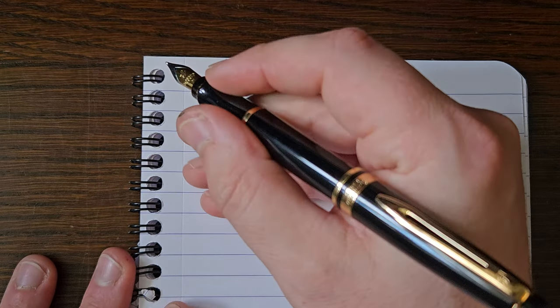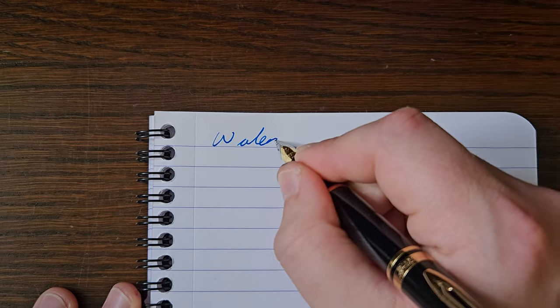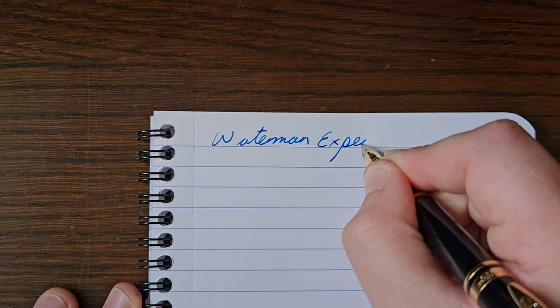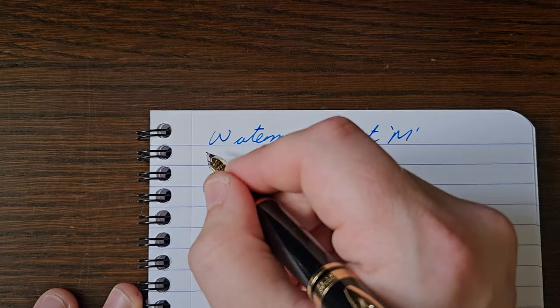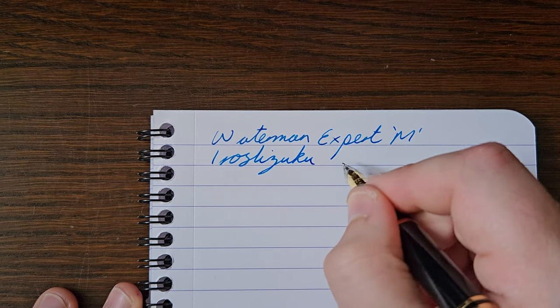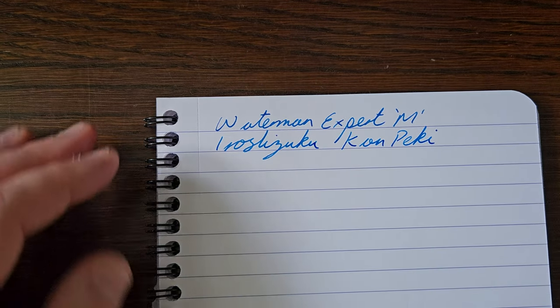Let's see how the thing writes — a little zoom, a little focus. I actually prefer to write with this posted, which is very comfortable. This is a Waterman Expert with a medium steel nib. The ink in here is Pilot Iroshizuku Kompeki — very nice ink.